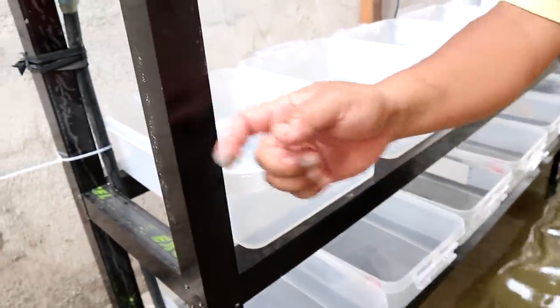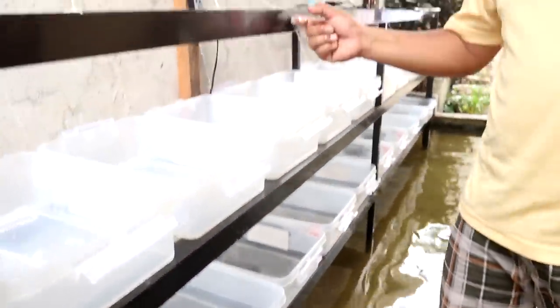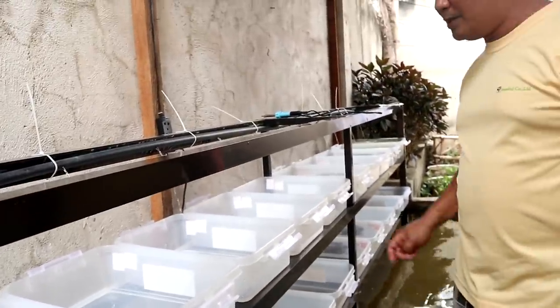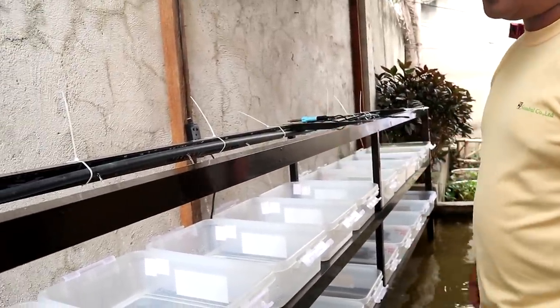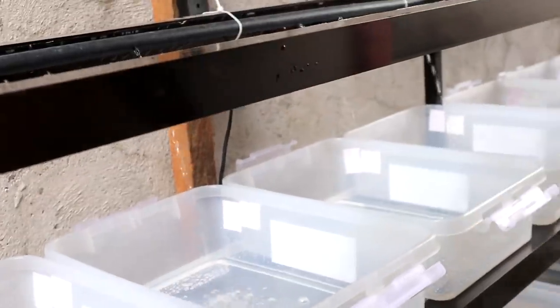You will know that this frame is made of aluminum. I intentionally made it of aluminum because if you are going to use wood or iron for this, it will become rusty and it will also damage your fish.